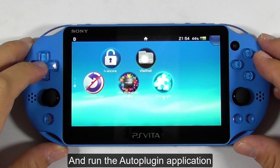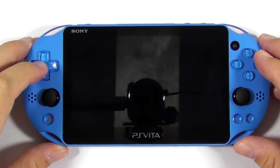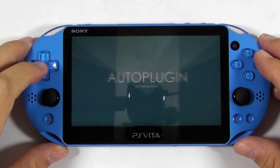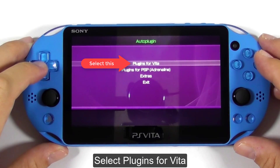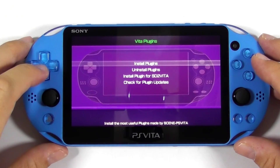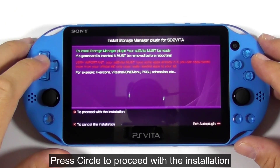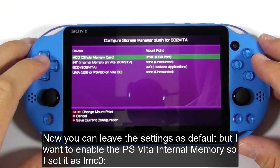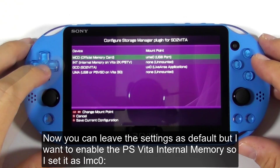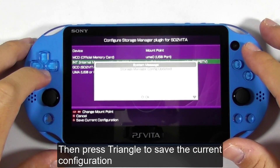Run the auto-plugin application. Select Plugin for Vita, then select Install Plugin for SD2Vita. Press Circle to proceed with the installation. You can leave the settings as default, but if you want to enable the PS Vita internal memory, set it as IMC0. Then press Triangle to save the current configuration.